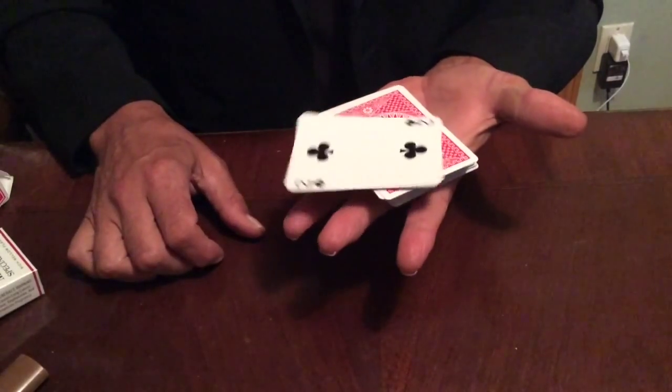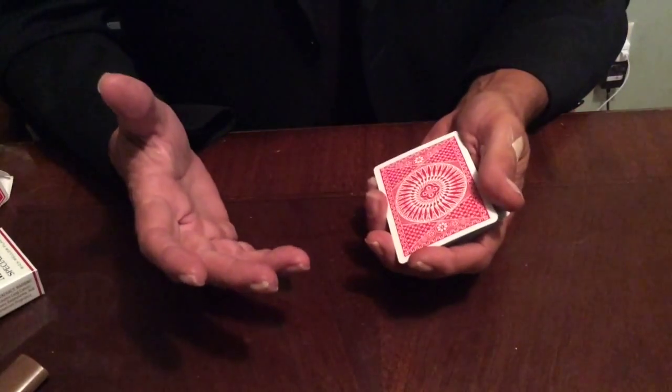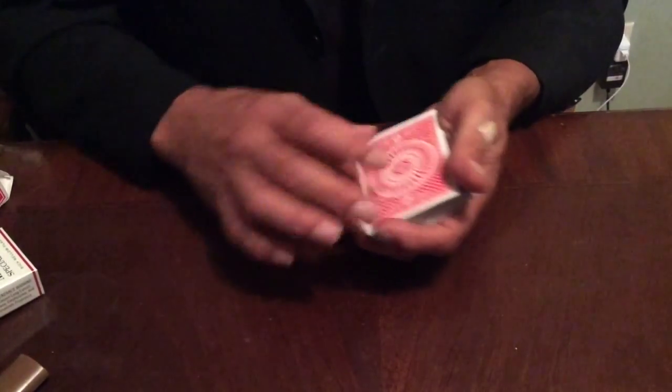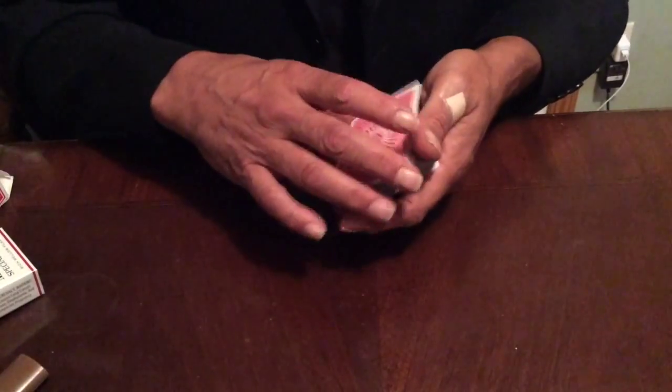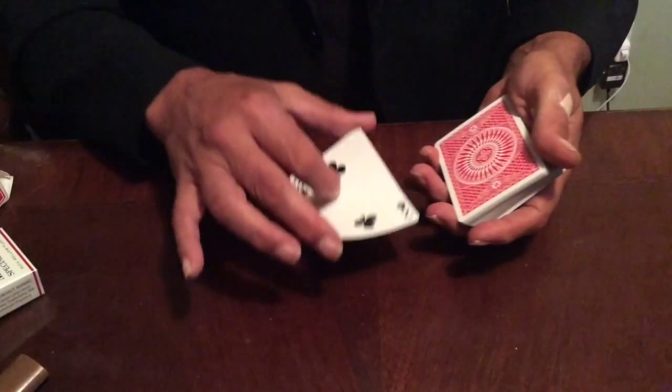Look at that — it'll stay together. These are cards that are out of the box, so you should use cards broken in for at least half an hour. I don't recommend doing it with brand new cards, though it will work if you're careful and precise. Now the table spin is pretty much identical — the same thing. You do the crimp as you turn it over.